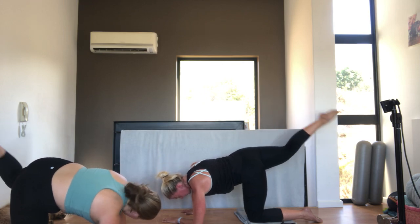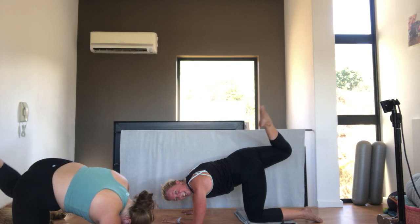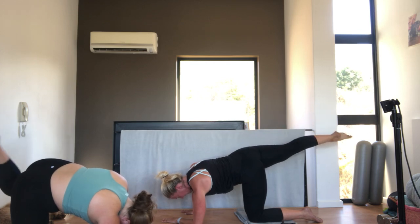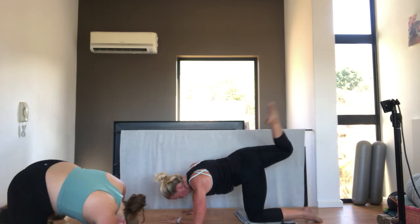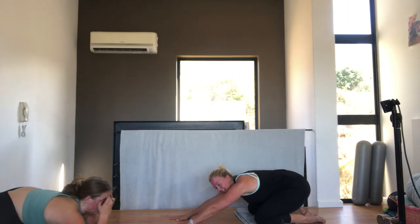One. Hold the leg there. Bend and straighten. For ten. Nine. Eight. Seven. Squeeze. Six. Five. Lengthen that leg. Four. Three. Don't arch your back. Two. And back into child's pose. Just stretching out those glutes.